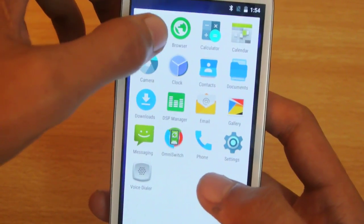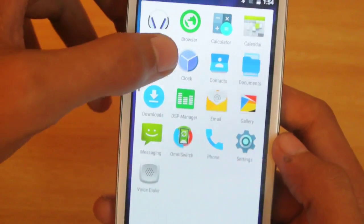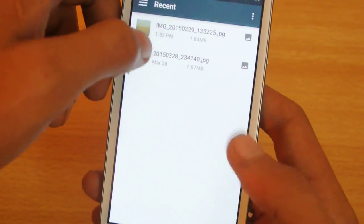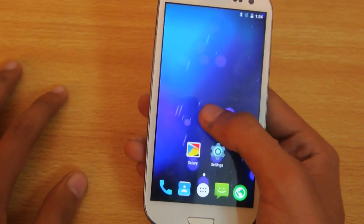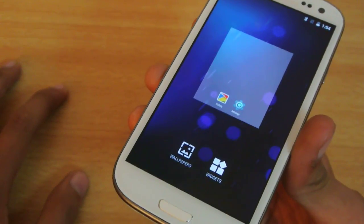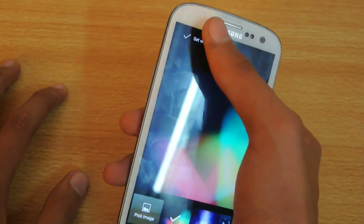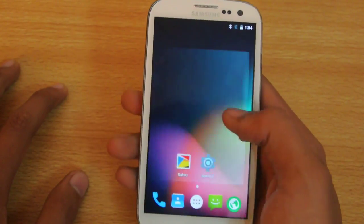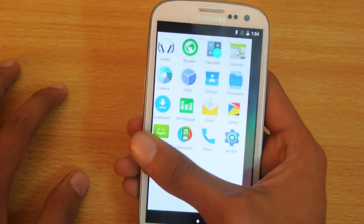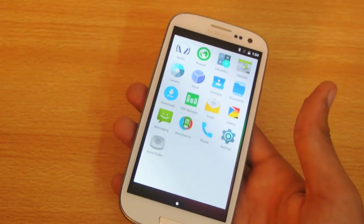We have the calculator, browser, Apollo music app, messaging, downloads, contacts, and a documents app which works as a file manager. If you hold the home screen it gives you two options: widgets and wallpaper. You can check out the wallpapers — this one is the default when you first flash the ROM.